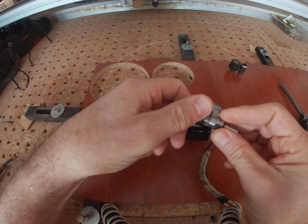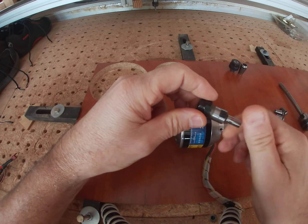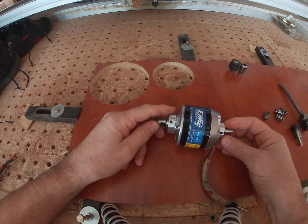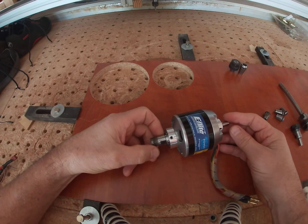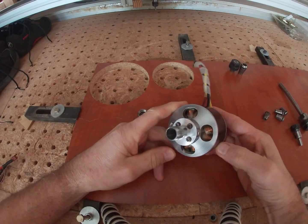It actually fits straight into this big brushless motor — this is an E-Flight — and it uses the standard bearings. It's got 8mm bearings on both sides and a collet, and it just pushes right in there. A couple of modifications to keep it from sliding, but I've used this one for a couple of years actually.